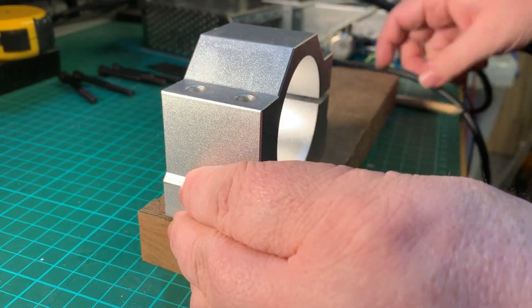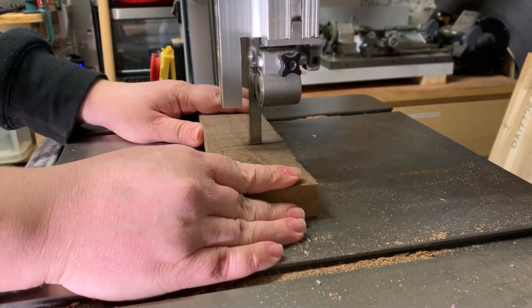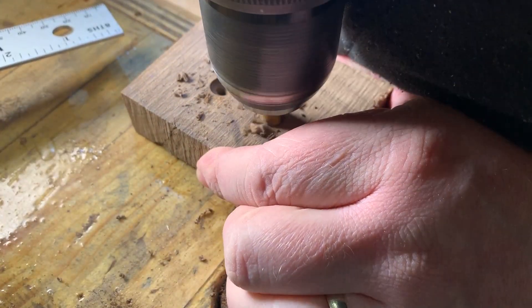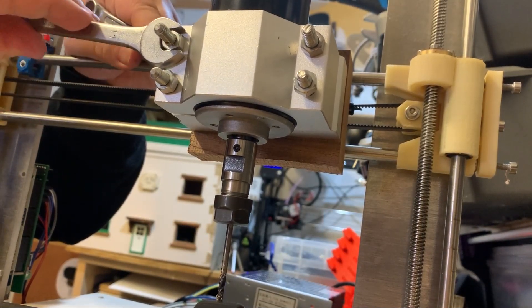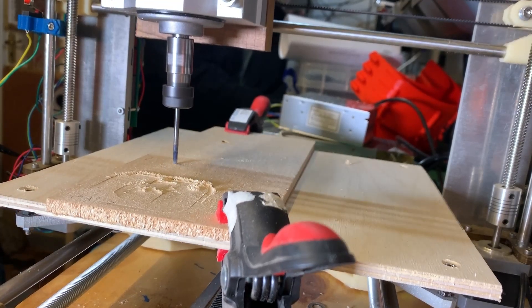This bit of walnut should suffice. Just measure it up, cut it to size, and drill some holes. Fantastic — that looks a little bit more professional. I could almost give this thing a fancy name and launch a Kickstarter. Let's see if I can cut out a recognisable shape.